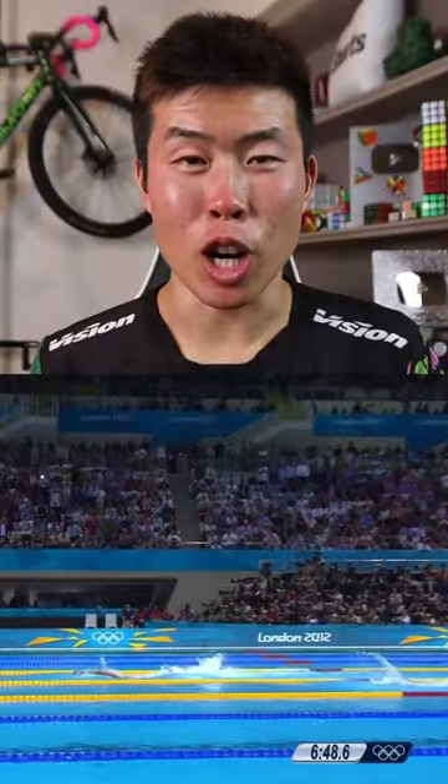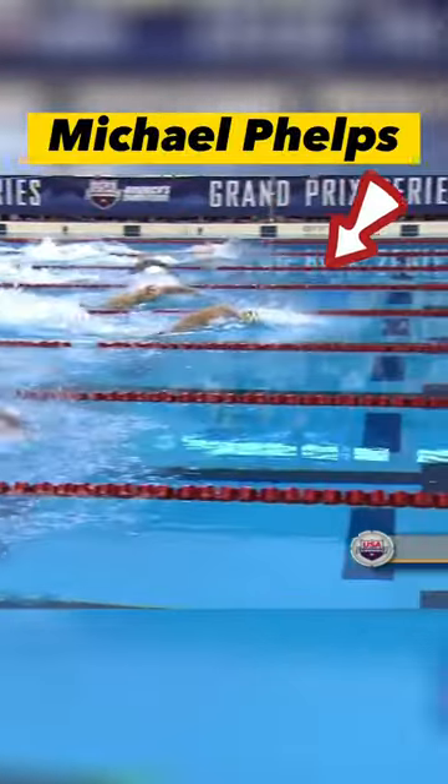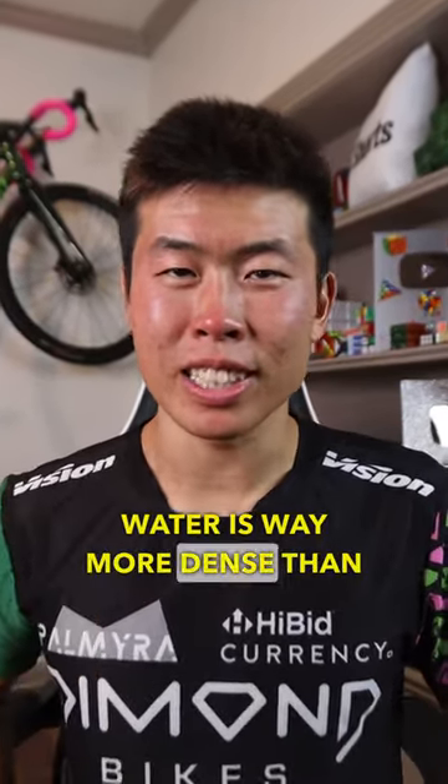When you see a swimmer like Michael Phelps swim, you can really notice their speed and how high they are in the water. If you have more body in the air rather than the water, you go through it faster because water is way more dense than air.